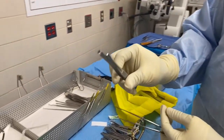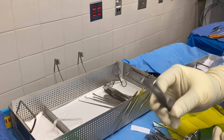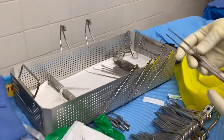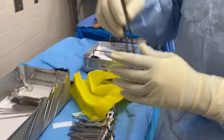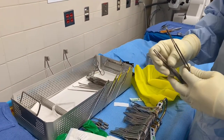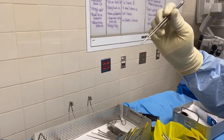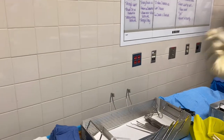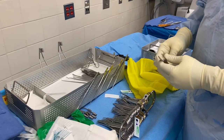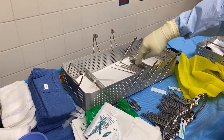This is a Russian forcep — some doctors use it to get tumor out, and some doctors even call it tumor forceps. This is a DeBakey forcep — at one place they called it a vascular forcep because vascular surgeons use it a lot. I'll keep all my teeth forceps together. Those are spoon forceps.